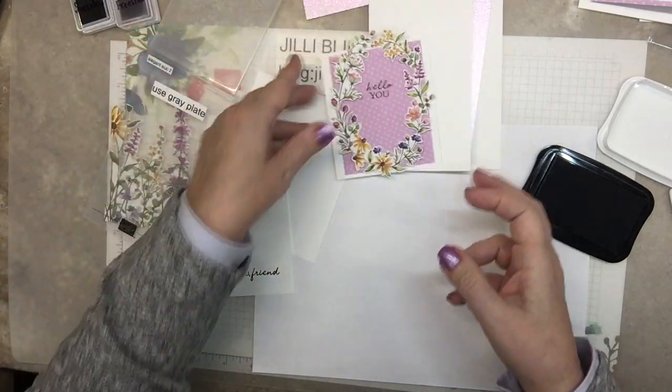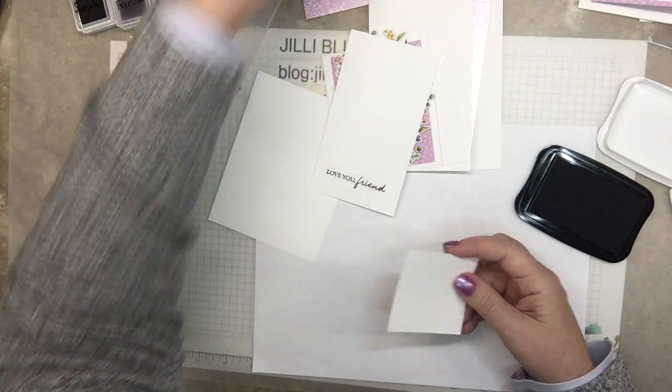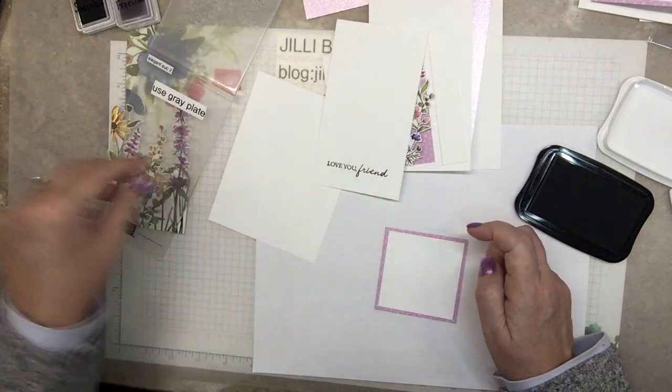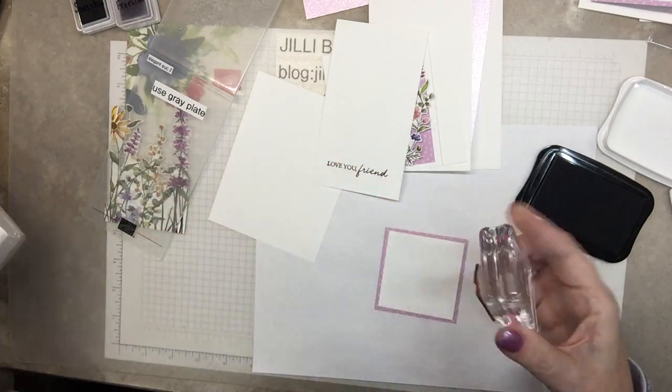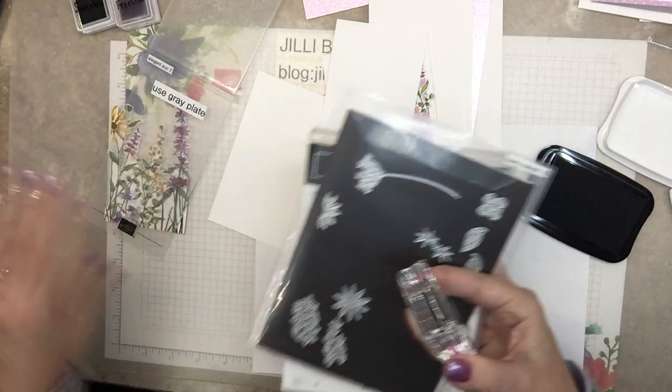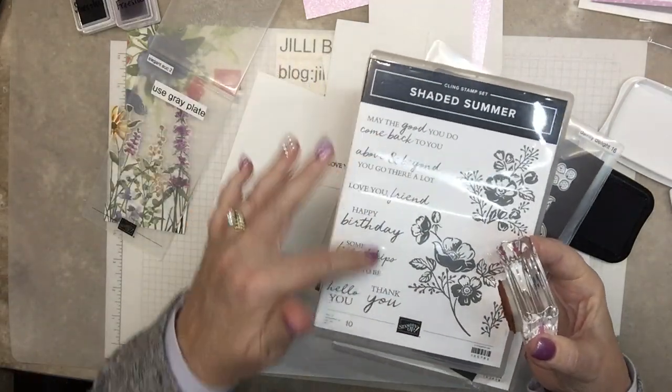Do I have a little white square? Right there. 'Some friendships are meant to be.' That is such a nice set — Shaded Summer. Look at those wonderful words.